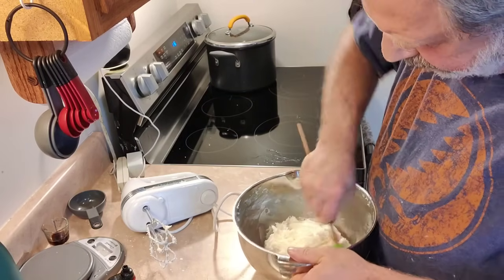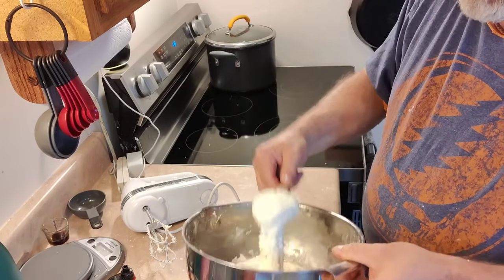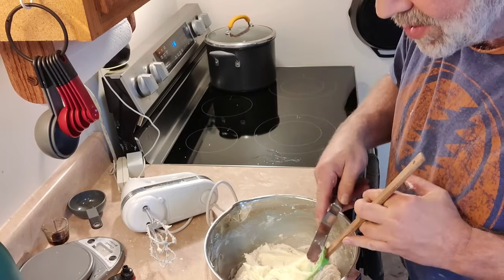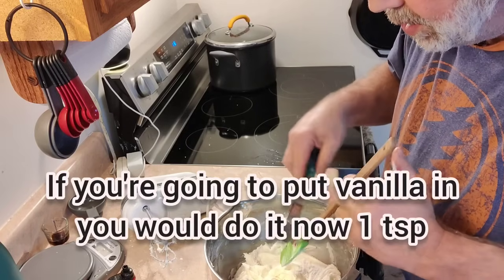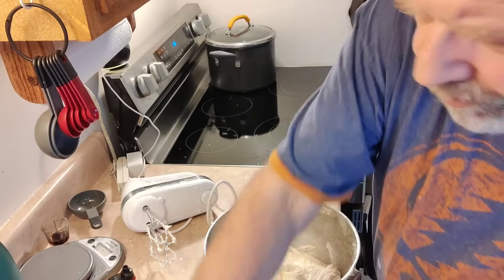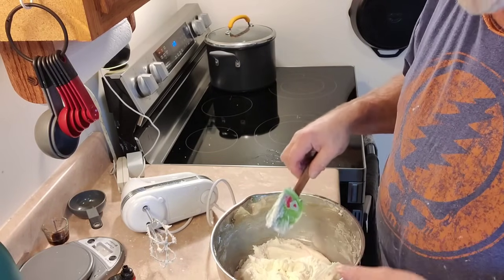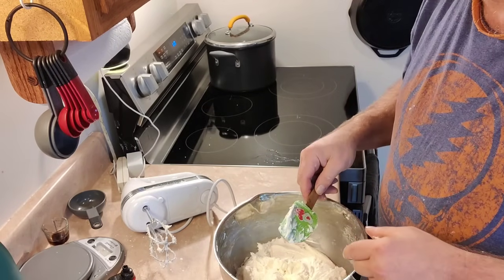So we got our powdered sugar in there, and I want to show you what I believe to be what she's talking about, because she said it should be malleable. And to me, this is malleable — it's moldable, you can do something with it. But it is still kind of sticky, and that's okay, because this recipe does something else different that I've never seen anybody else do. They call for putting this in the fridge for an hour. I'm going to guess it's to get the butter to solidify a little, which will give you a firmer roll. So I'm going to go ahead and put this in the fridge now that we've got a nice consistency of dough there, and when I come back we will roll this out.